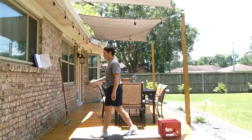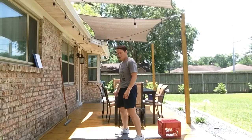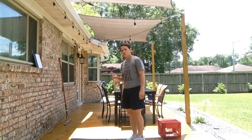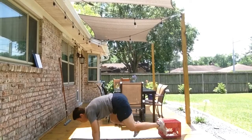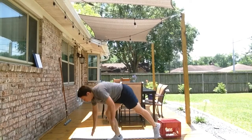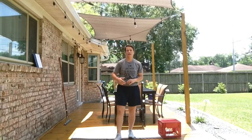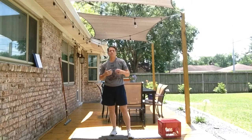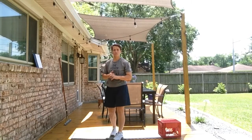The next movement is going to be mountain climbers. Right plus left equals one. I do my portion for my minute, and my partner will pick up where I left off and try to finish them up or do whatever they can.